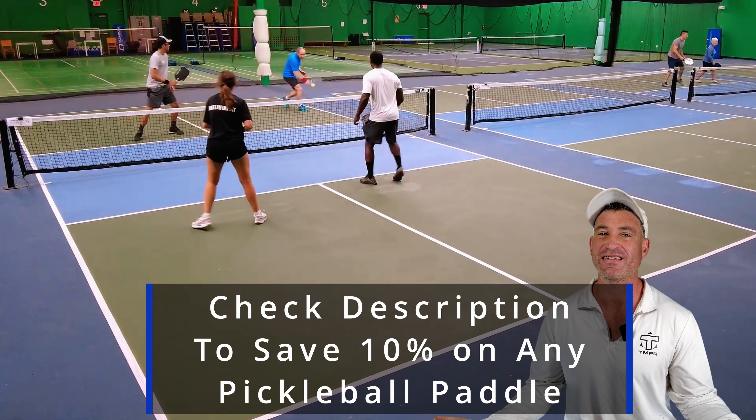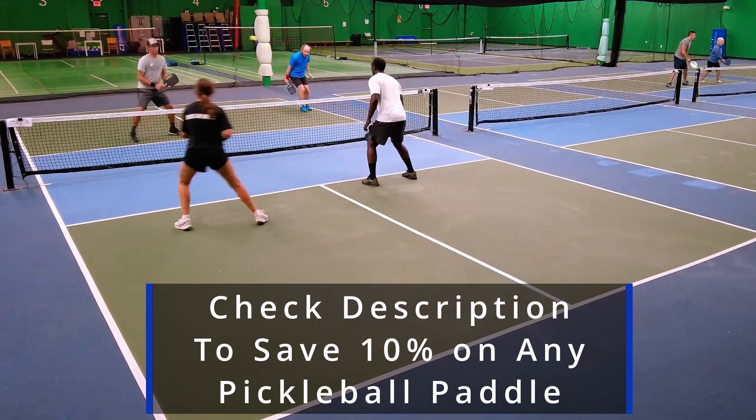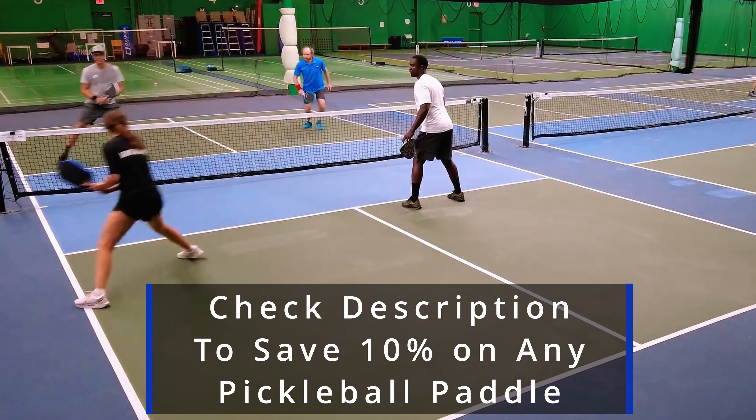Also, if you need a new paddle, take a look at the description. We save 10% on pretty much any paddle. It keeps us in business so I can keep doing this.